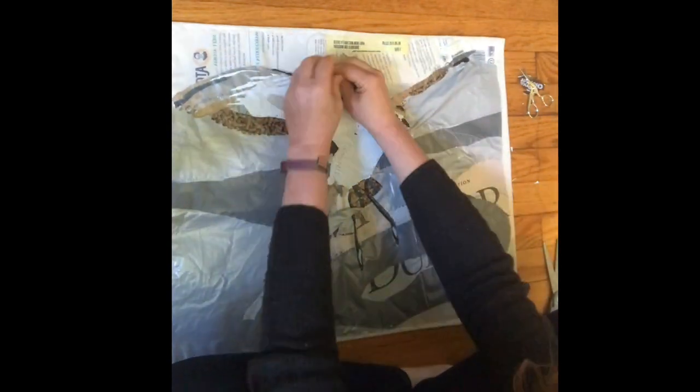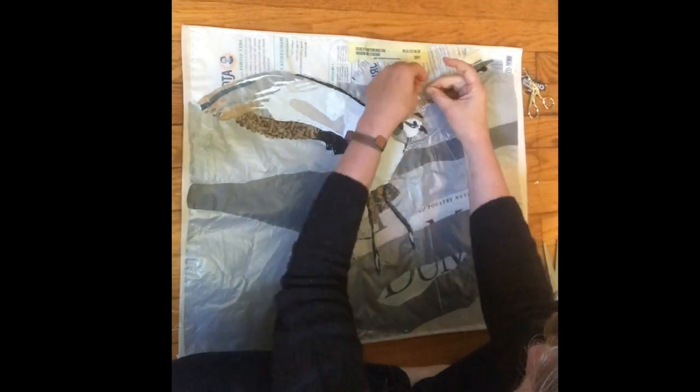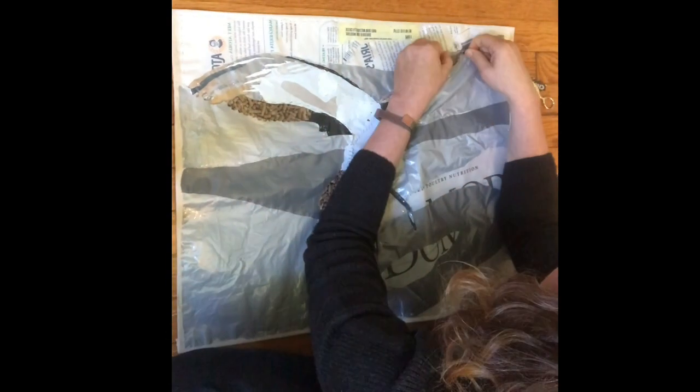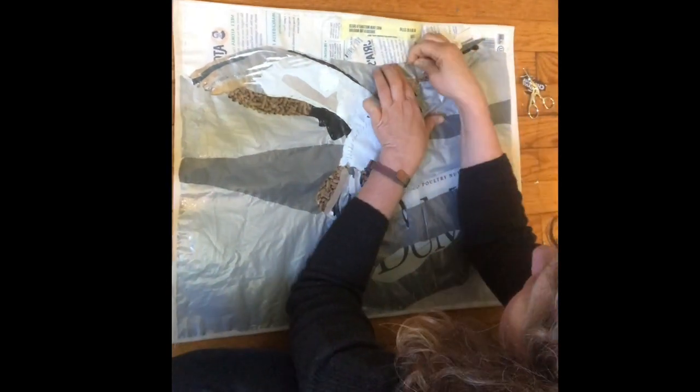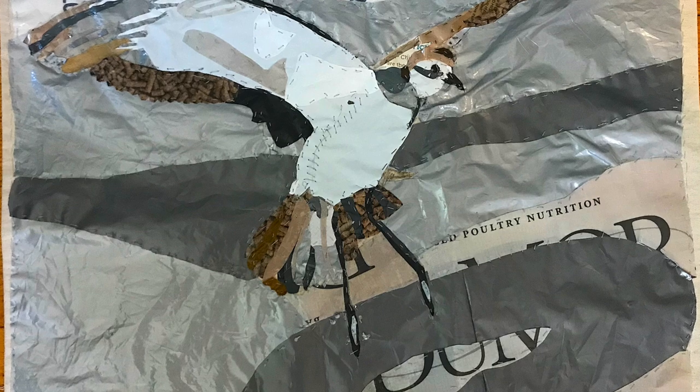When I do this with the public, I find I often have to go back in and make sure their pieces are secure — especially with children, they might not be using small enough stitches. But with a very large piece, I'll go and do that.